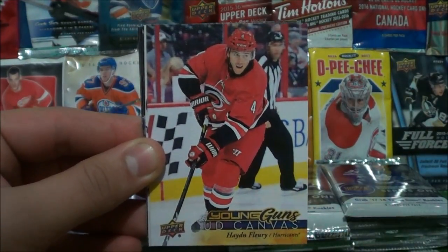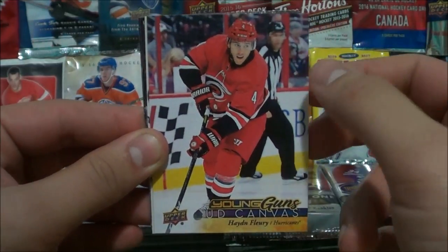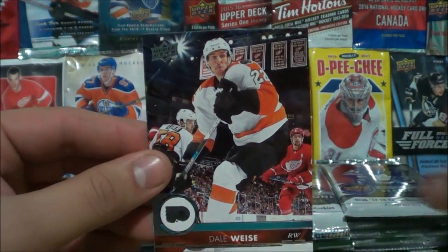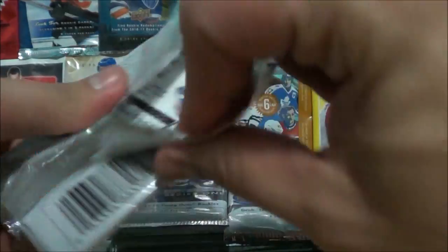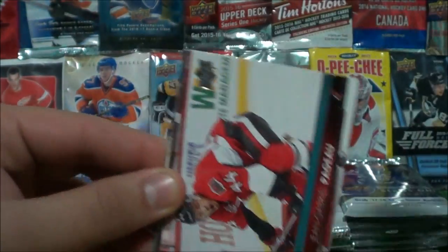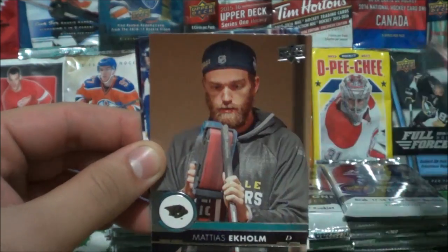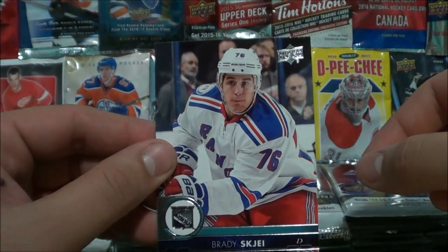An Upper Deck Canvas Young Guns — Hayden Fleury. No way — we hit another Canvas Young Guns! That is so sick. Casey Cizikas, Tyler Seguin, Alex Killorn, and Dale Weise. That was the top left corner pack. Last pack in the top left: Jonathan Toews, Zach Parise, Jean-Gabriel Pageau, and a Shining Stars insert — Taylor Hall, who's been on fire this season. Nicholas Backstrom, Mattias Ekholm, William Nylander — really love that base card — and Brady Tkachuk.